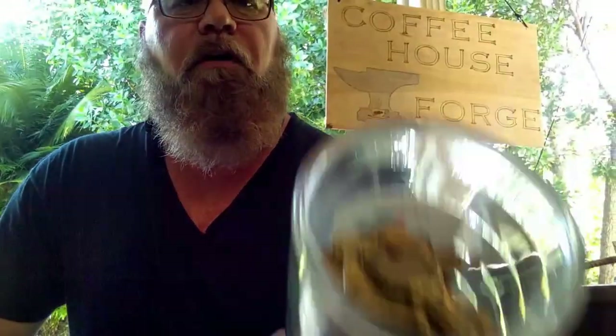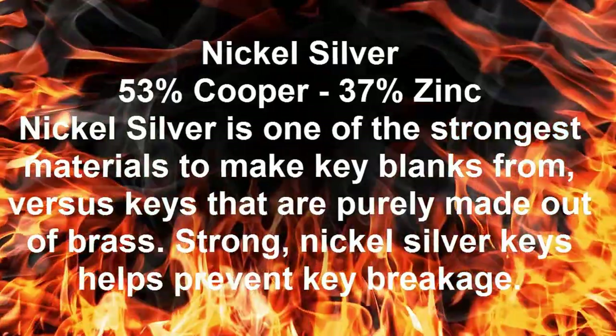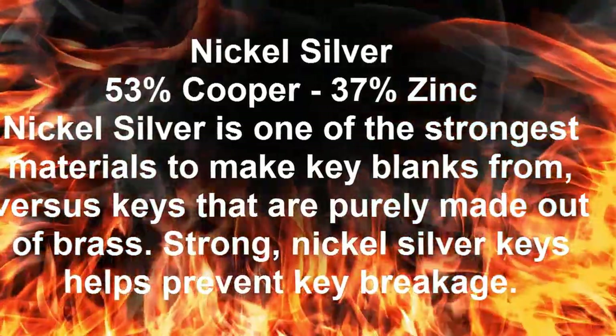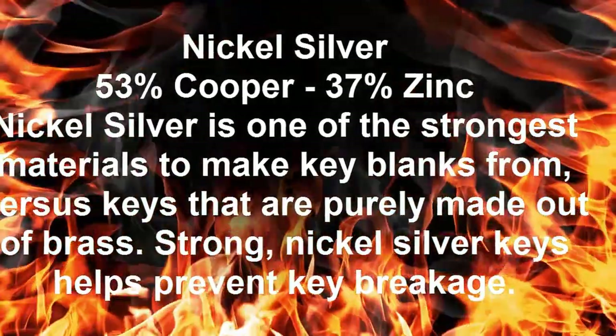The next thing I came up with is another thing most of us have laying around the house — a bunch of old keys. I've had the opportunity to gather old keys over the years and I've got quite a few. I did some research and I didn't want to be fooled the way I was with the pennies. Keys are common brass, which is composed of 63% copper and 37% zinc. That's what makes brass.